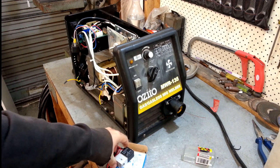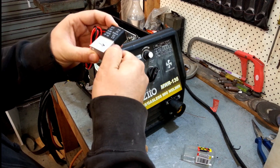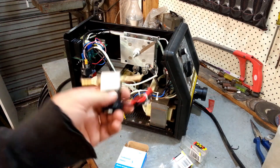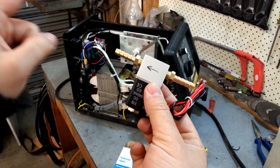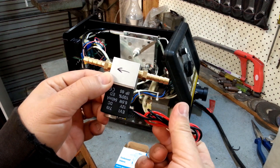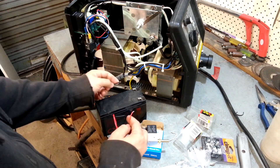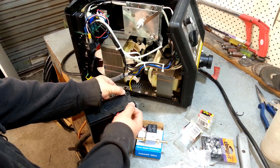The NPT connectors fit - one should go in here like this, good fit, I can feel that tightening up nice. So there's our solenoid, that can be placed in here. Before doing that I think I'll connect this to the gas bottle at low pressure, put the outlet into a bottle of water, and apply voltage to see if it actually works.